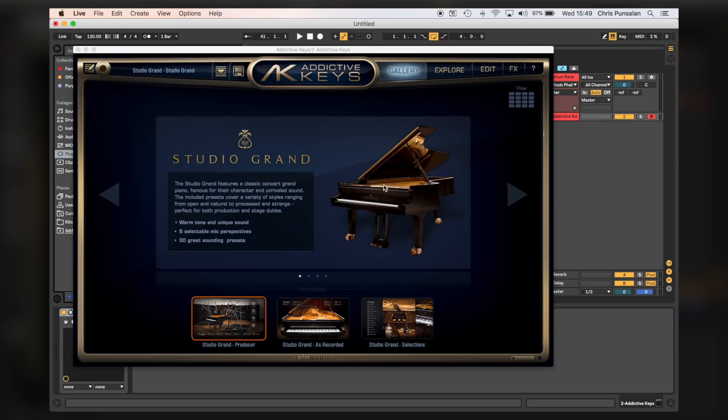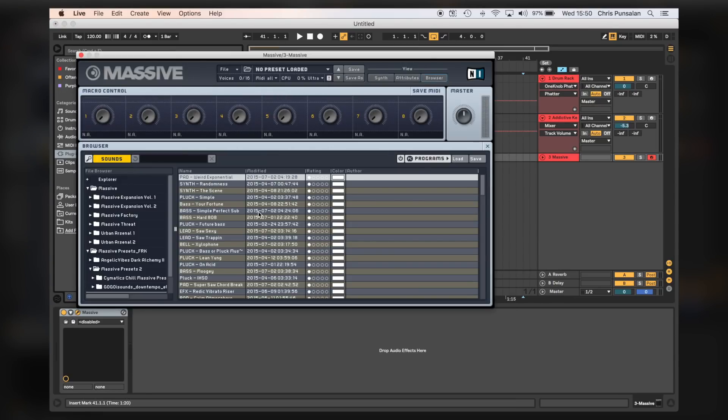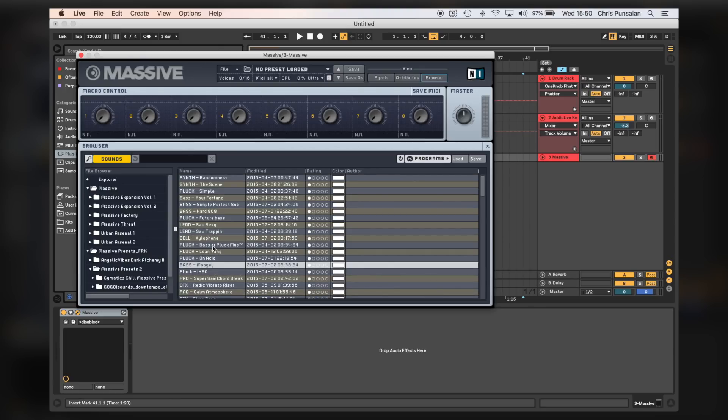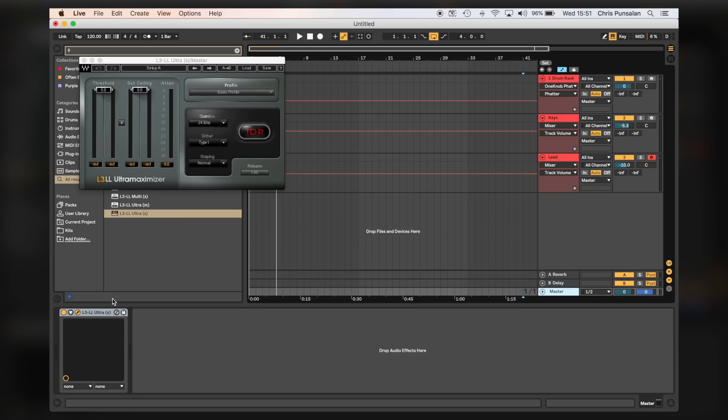Then I'll throw in Addictive Keys for my main chord progression, and then I'll throw in Massive and use a synth for my lead synth melody, and then obviously adjust the levels of those two to how I like. Then I'll throw a limiter on my master channel, but I'll turn it off and won't turn it on until I have my beat pretty much finished and leveled to how I like. I don't like to add the limiter until later, but I do like to have it already in the master channel so I don't have to look for it later.